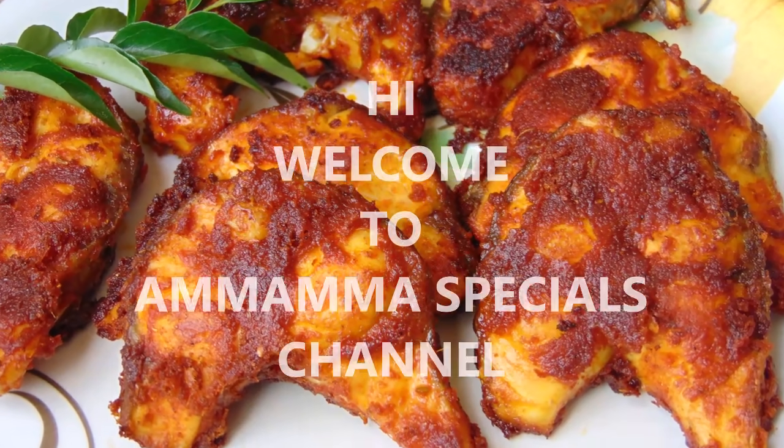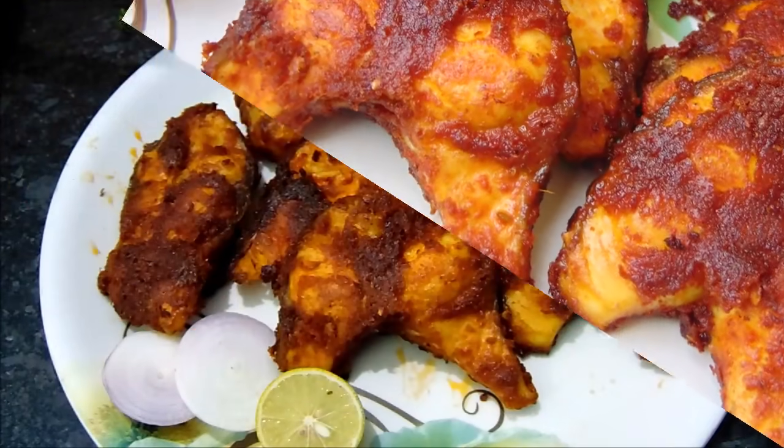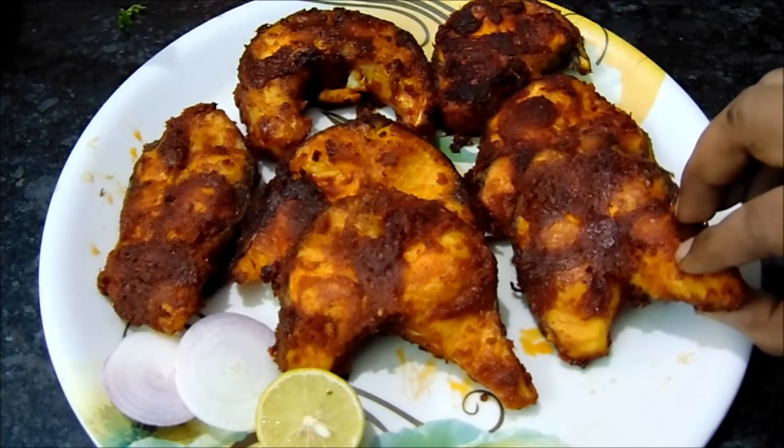Hello friends! Welcome back to Omama Specials Channel. Today I am going to show you a fish fry. This fish fry is very easy and very tasty.